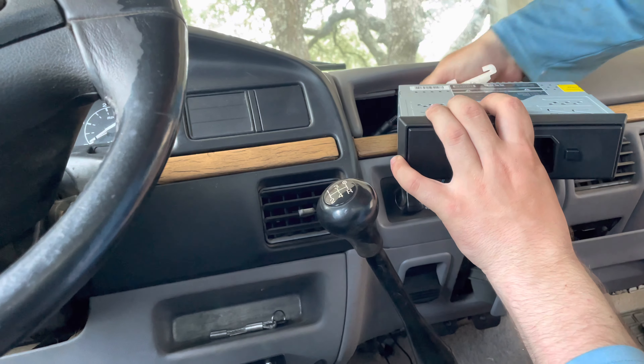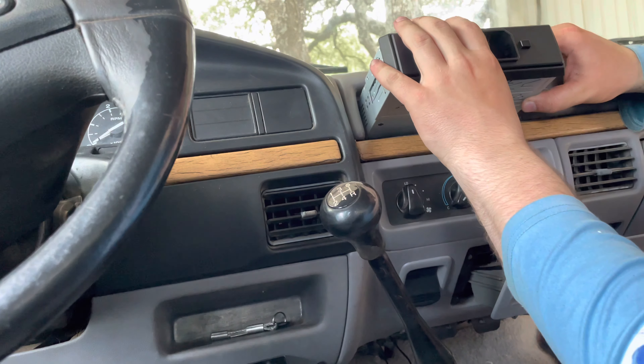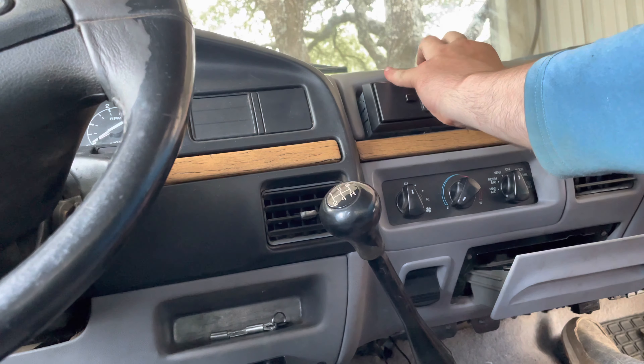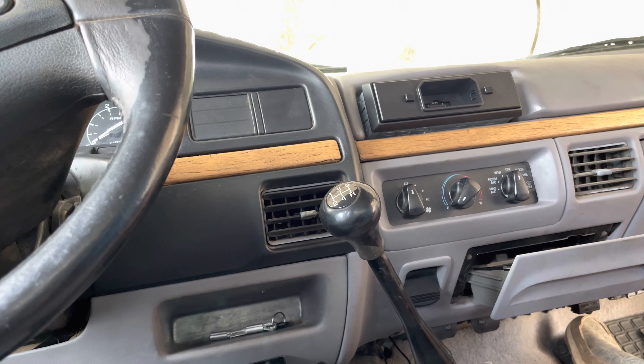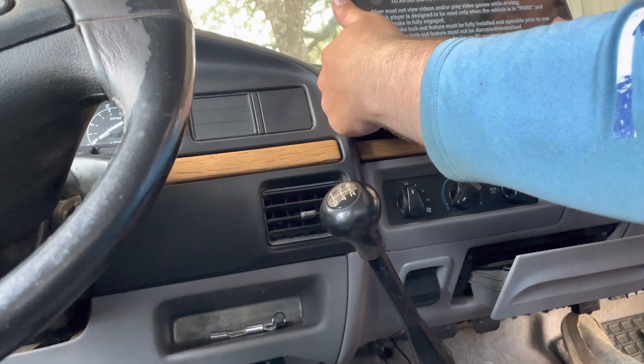There we go — that's a lot better. Let's get that thing tucked in here just like that. Nothing in the bottom — we're not going to push it all the way in. Like I said, I don't want to have to snap it out whenever I put my reverse cameras in. So we are going to slide the screen on.